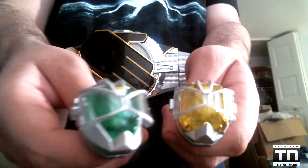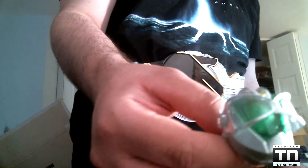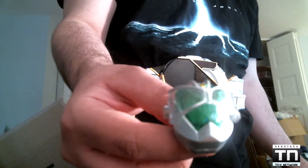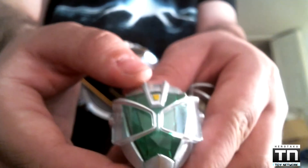Before I get into this, let me quickly cover the two other items you get alongside the blade gun — and that is the Land and Hurricane Wizard rings. These look beautiful. The Hurricane ring is very nice looking — it's got a very beautiful emerald, kind of a clear green jewel.